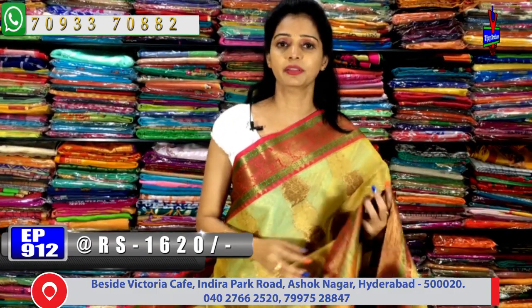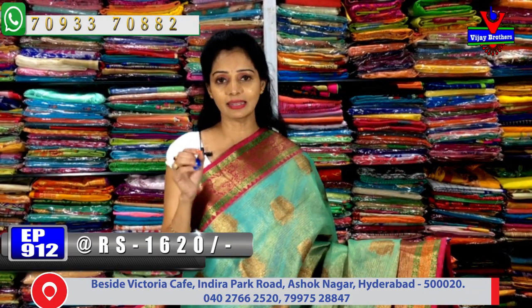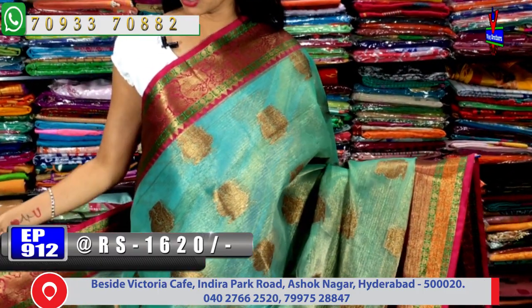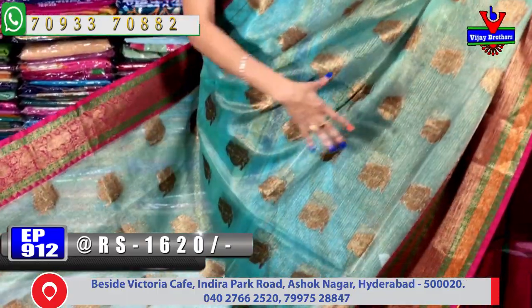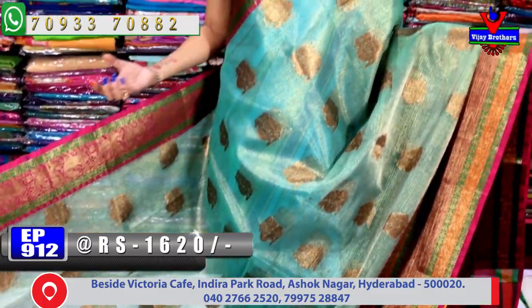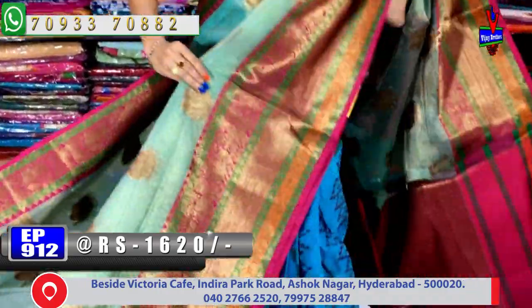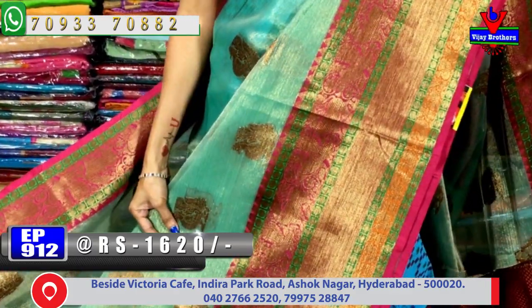Different colors and different designs are available. Next, same tissue material — light green and blue mixed color. The top border is styled very nicely. Both sides have rudraksha design. In the middle part, pink color is present throughout, and the saree has very nice shining. For night time parties it is very stylish with great shining — the light reflects beautifully.